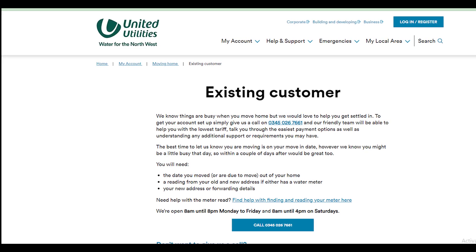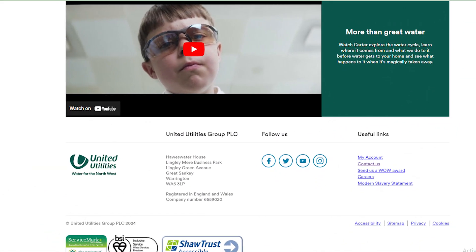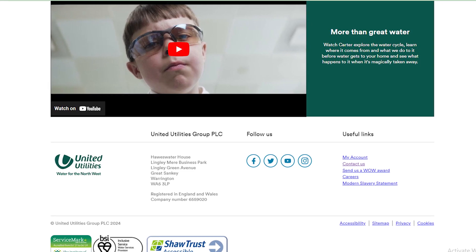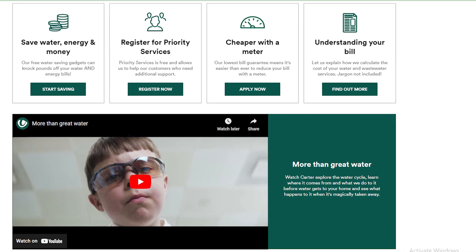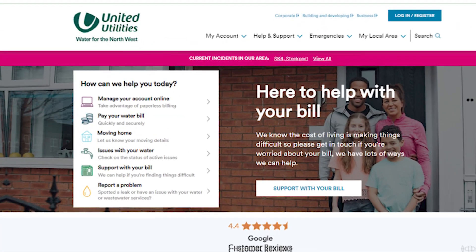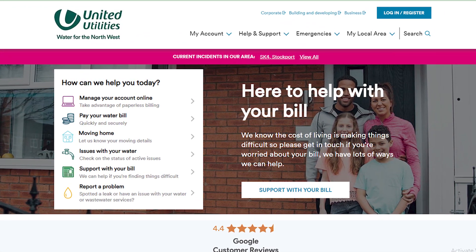Welcome back to our YouTube channel, Tell Me Data. Today in this video, we are going to tell you how you can cancel United Utilities Services and Account, only in some easy steps. All steps you can see on your screen. So let's get started.